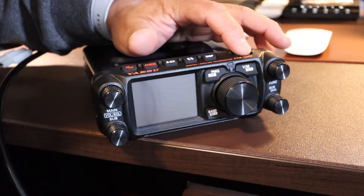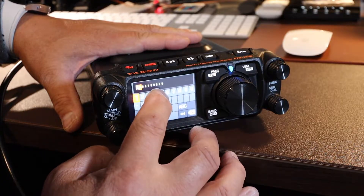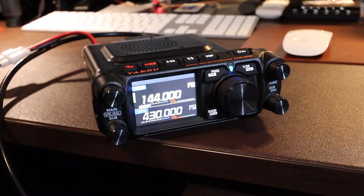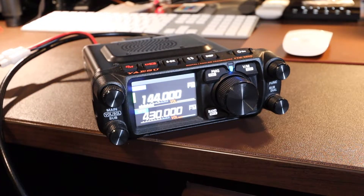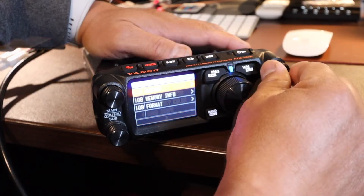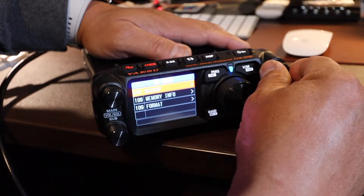Alright, power on the radio. First thing you're going to do is put in your call sign. Alright, there it is — rebooted. Since I just got this radio I haven't programmed anything in it, so I have no memories to restore. If you wanted to restore, you would have to go to Function — it's right there, number 107 — Backup — and select Backup and Restore.